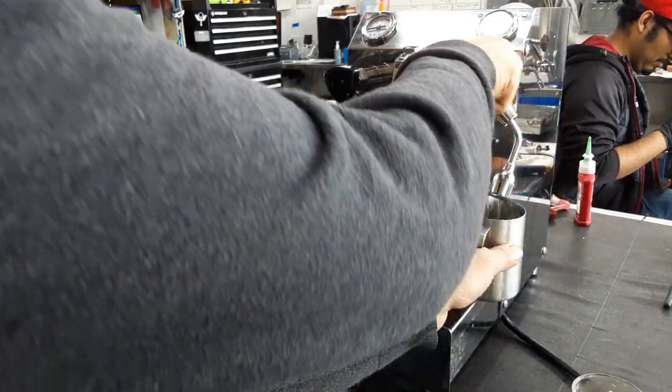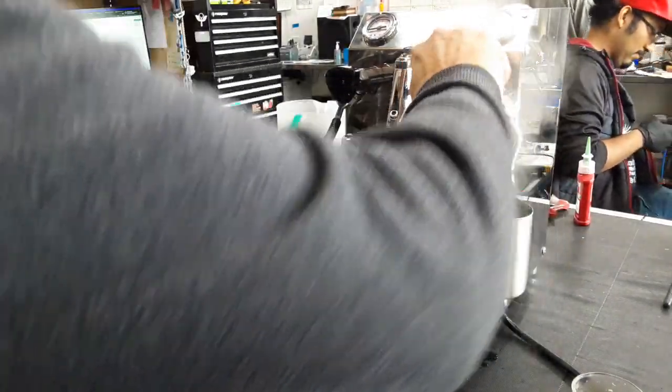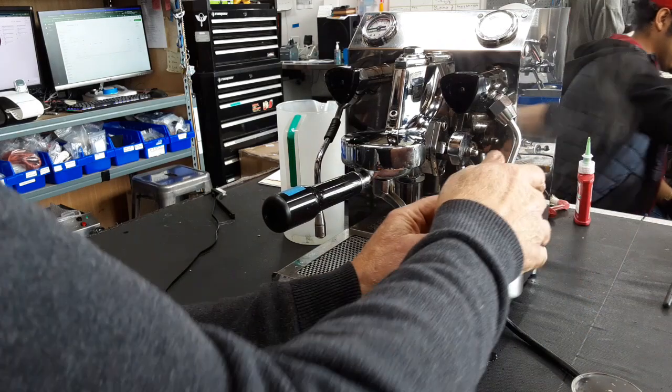Check the hot water. The machine should ask for water — there we go.